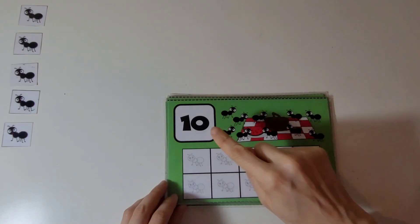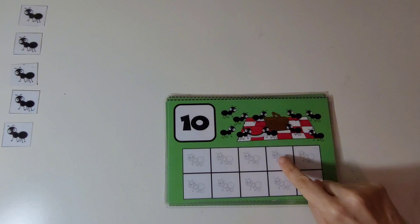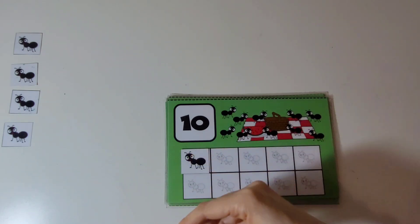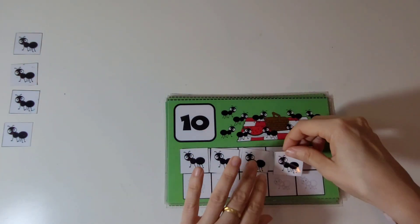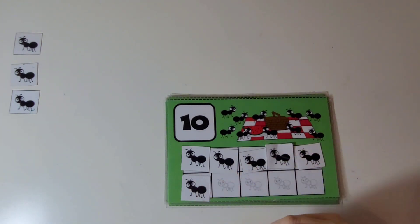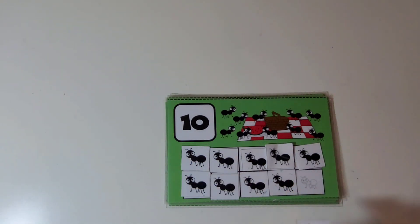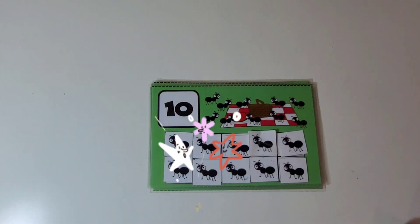This is the number 10. We are going to put 10 ants on the 10 frame. Let's count them. 1, 2, 3, 4, 5, 6, 7, 8, 9, and 10. There are 10 ants. Good job.